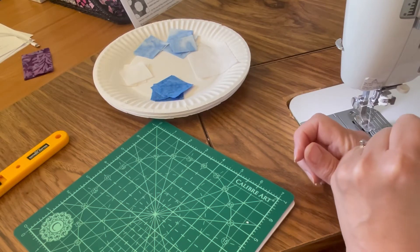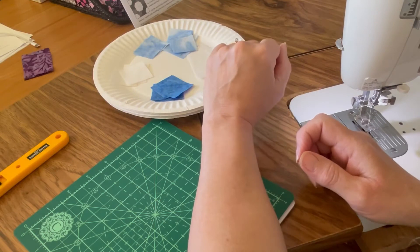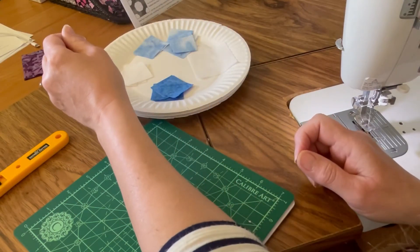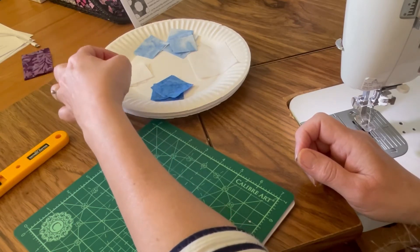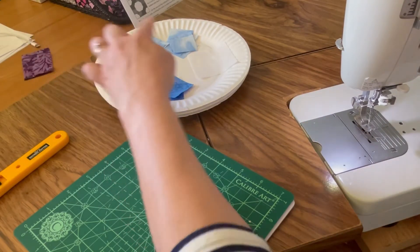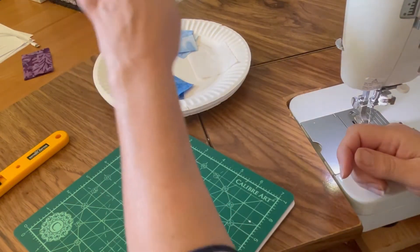For this block you will need one 2.5 inch square of your background fabric, eight 1.5 inch squares of your light fabric, four 1.5 inch squares of your background, and four 1.5 inch squares of your medium fabric.